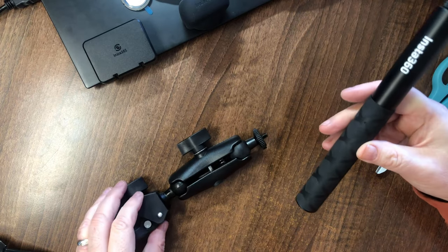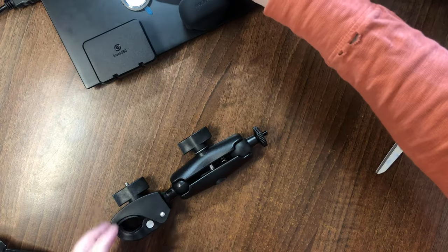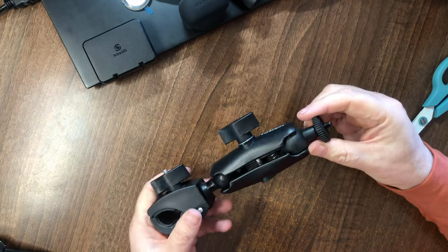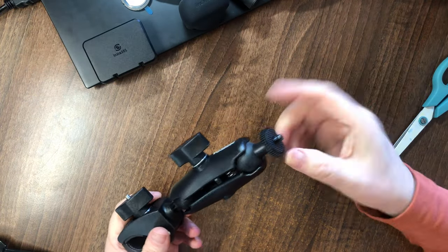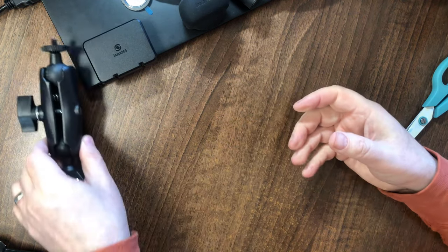I'd rather get another clamp to hold it there. Anyway, that's the clamp — Insta will go on the end here, absolutely no problem.